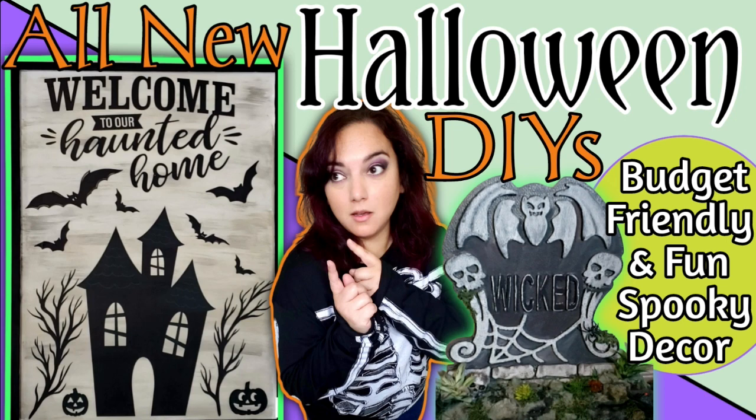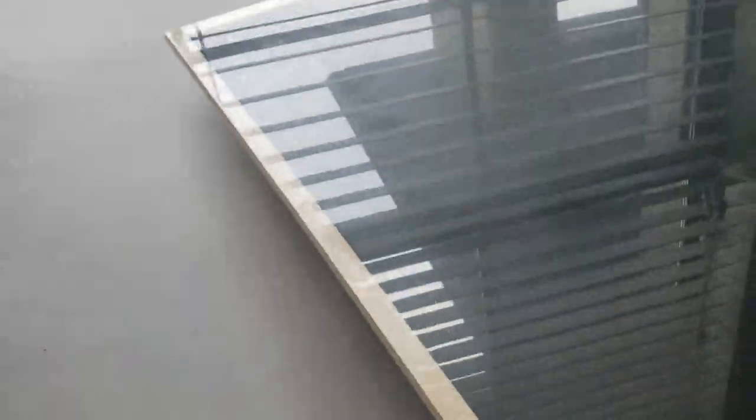Are you looking for really affordable DIYs that will spruce up your home decor for this Halloween season? You are in the right place. Hello, my name is Justina and welcome back to my channel where I like to make, create, and inspire fun art things through my DIYs. I have really unique and fun DIYs that will not break your bank — really affordable and fun to do.